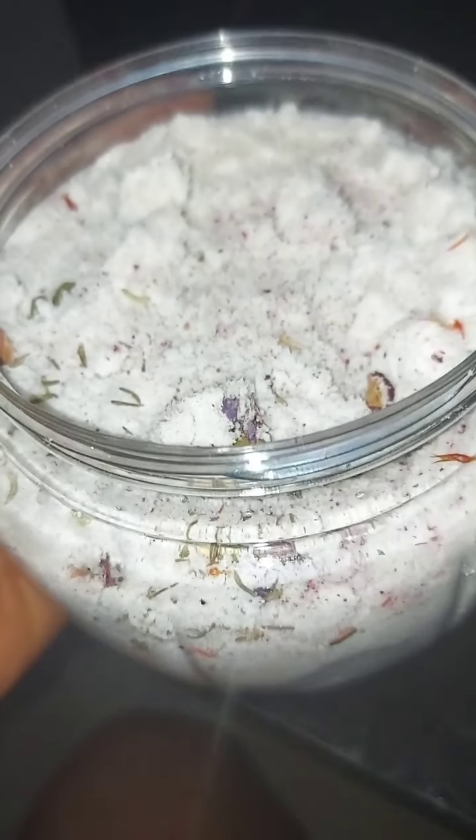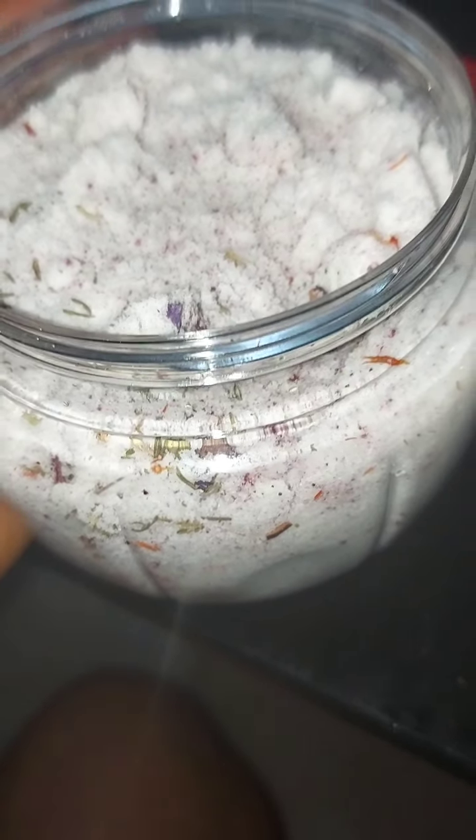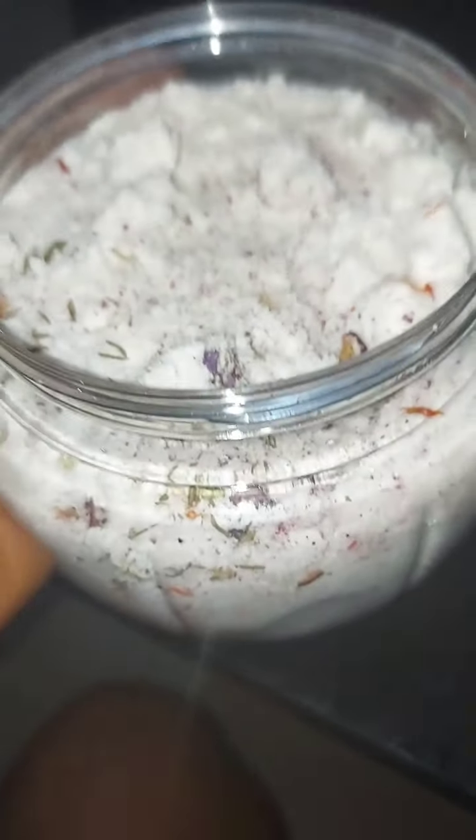I have here with me your cleansing salt — your spiritual salt — that you can use for either cleansing or to remove negativity. Your spiritual salt, made by me.